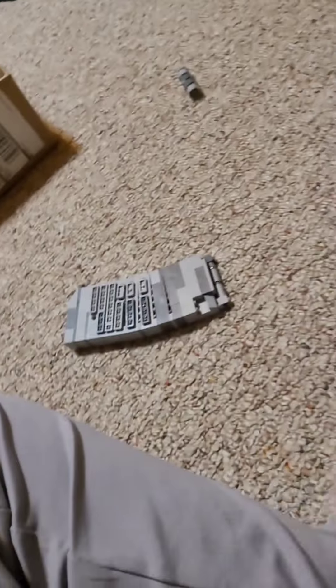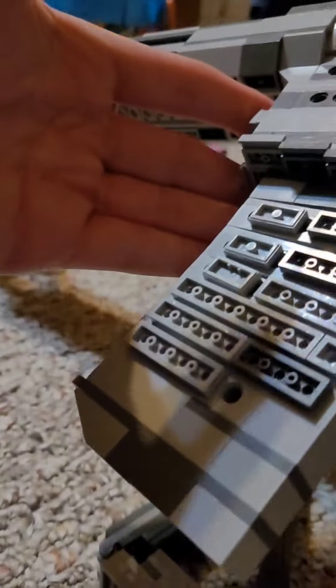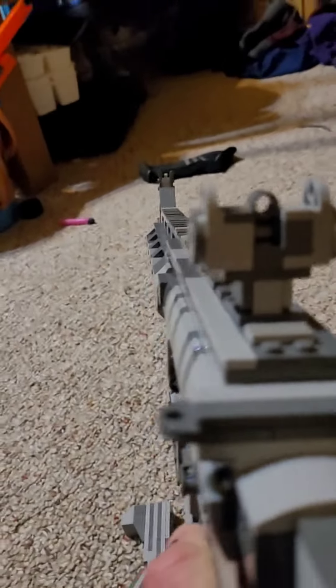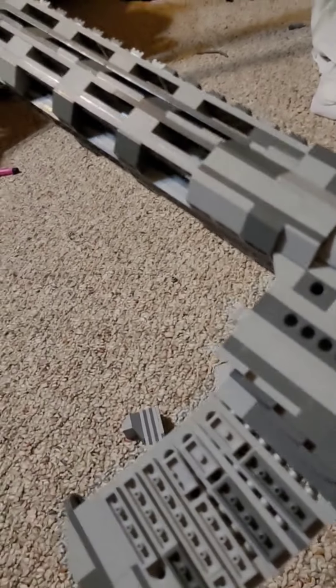We could start off by showing the bolt catch and how that works — it's interesting. You gotta pull the bolt — the charging handle — back to its maximum length, then pull out the bolt catch and let go of it. Then you push the charging handle forward. Oh, the muzzle brake fell off — oh well, it's not a big deal. You can see the chamber's clear but the charging handle's forward. All you gotta do is the magic art of side slapping.